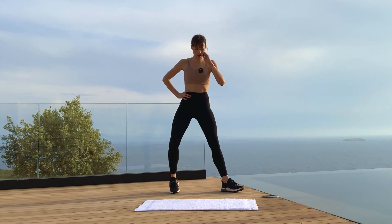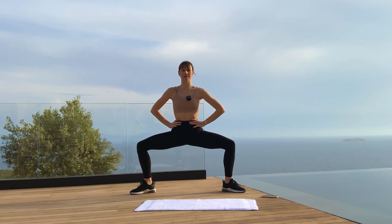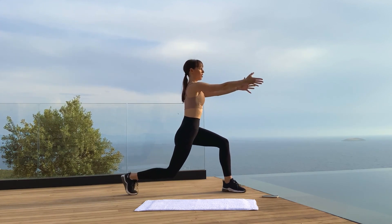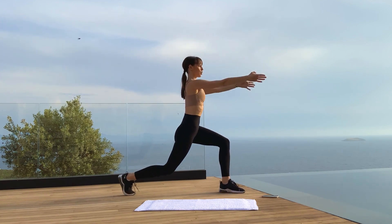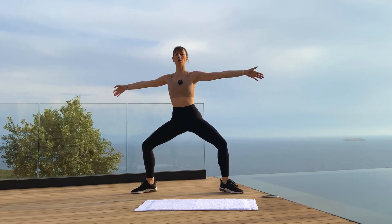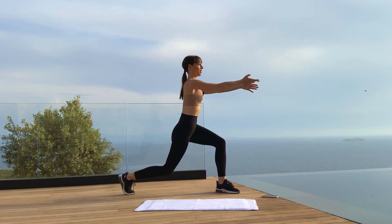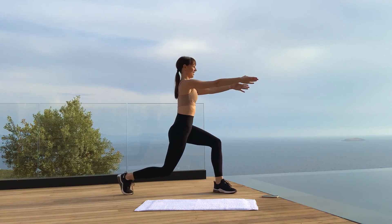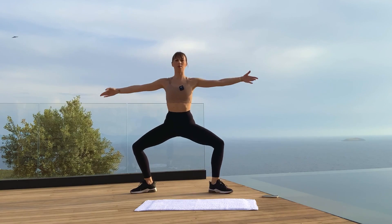Now take a second position facing me — feet a little open — and bend the knees. Bring your arms out to the side. We go from a lunge to second position and alternate that lunge. Shoulders down, and there's a little pulse down with the hips. Pulse down, pulse down — and open, and here, and open, and down, down, down.